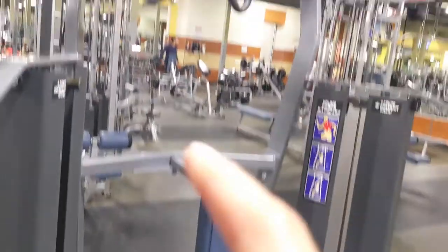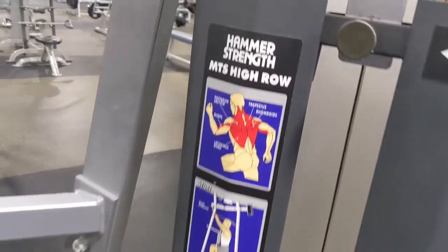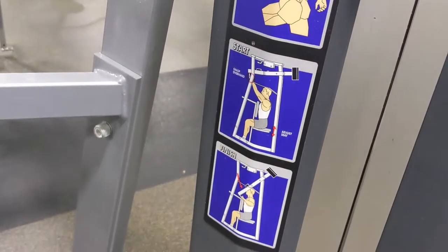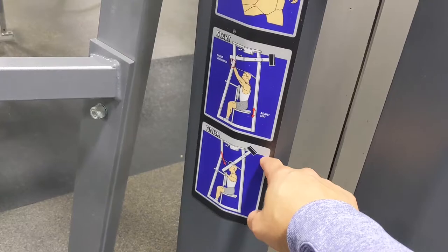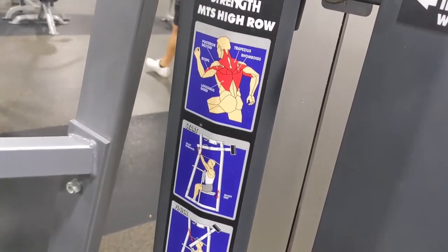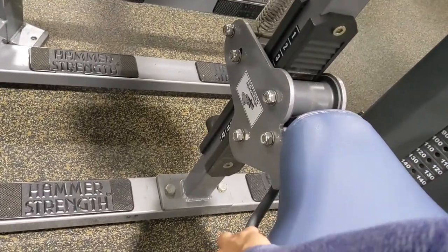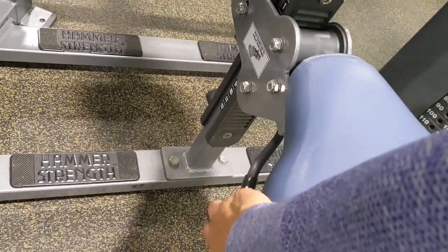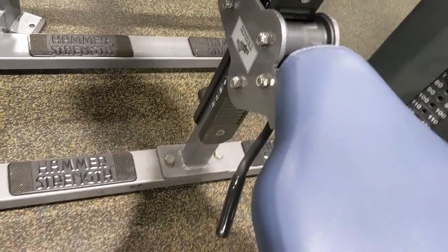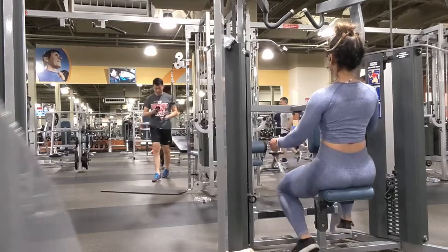This next machine is for your back — it's a high row machine. Although it looks like a normal seat, you'll be sitting down and putting your stomach and chest towards the pad. All machines should have pictures and instructions on them; don't be shy to take the time to read them. Adjust the seat towards your height so that the pad in front of you is pressing against your chest and stomach.